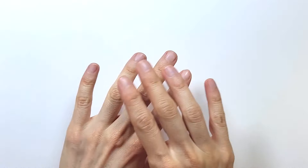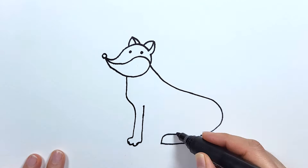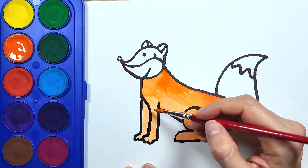Hello everyone! Welcome to our channel Draw and Paint. Let's draw a fox.